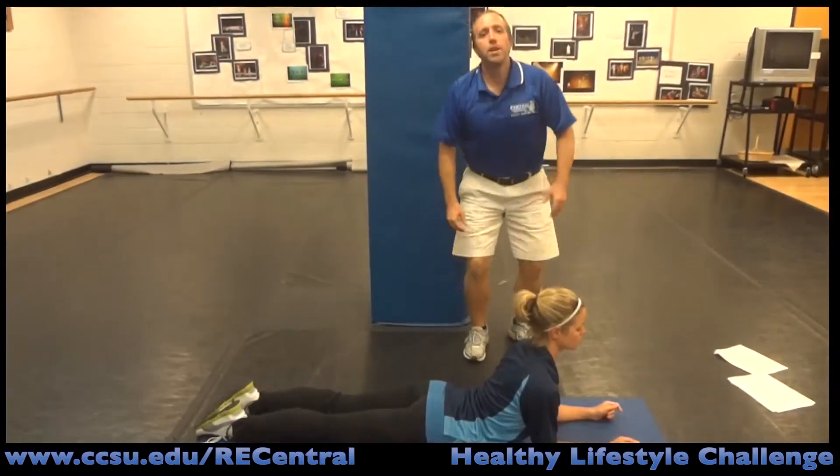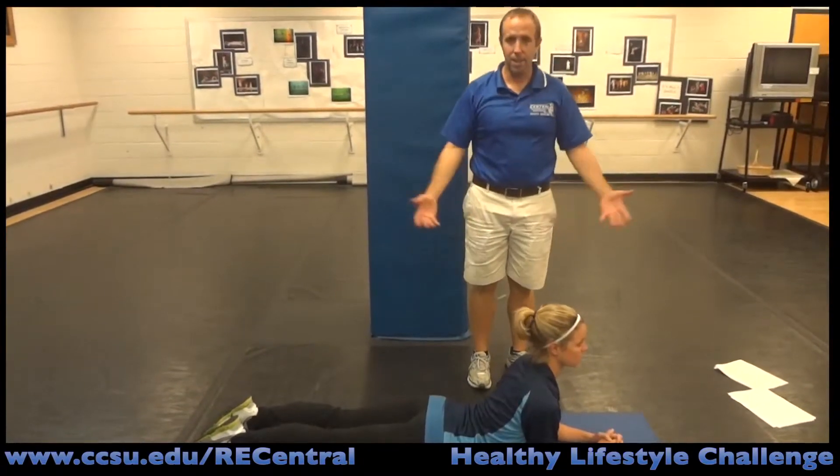So those are six stretches that you can do every morning before you even get out of bed. Get your day started.